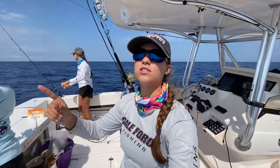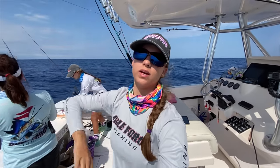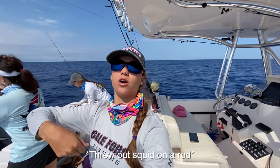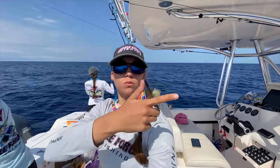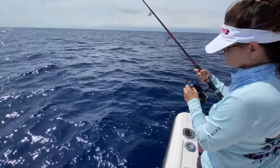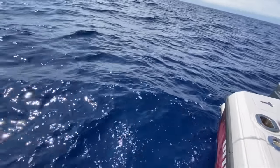First things first — as we saw the mahi, I threw out squid quickly because they swam by really fast, and then I threw out mahi bait on a rod and left it out while we're drifting with the swordfish rod out. Then a mahi came, ate the squid on the rod, and I have Gale Force Mom right here with the mahi on the rod in the water.